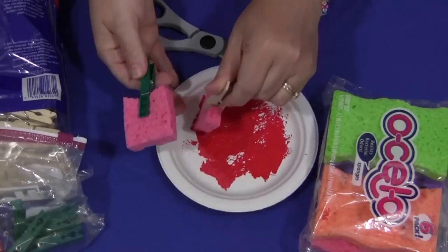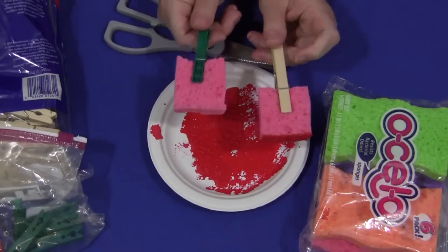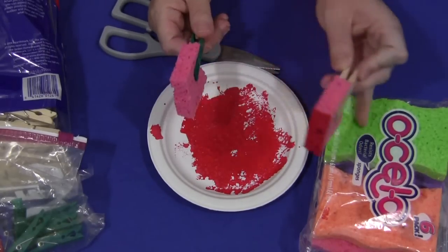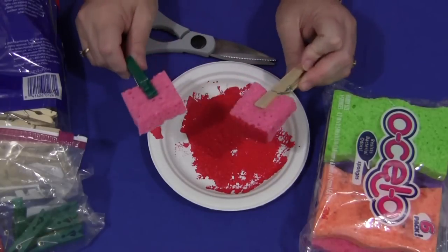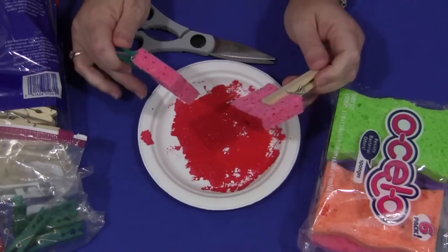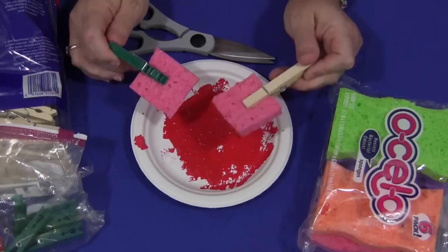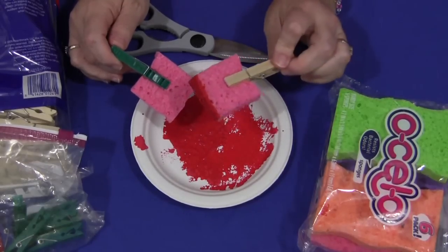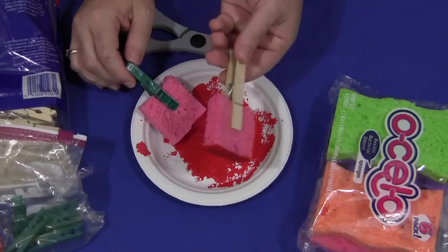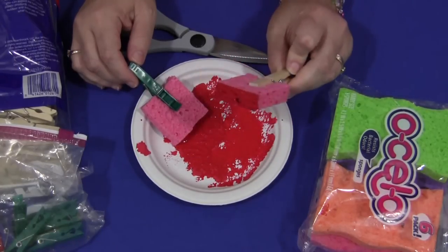Very easy. I think much more economical than going out and buying sponge brushes. And you can make these in different sizes and different colors. Just a fun idea. It's good to have different kinds of tools to use in your art center besides just a normal paint brush — different things that children can paint with. Sponges are great, and these are also good for stencils. I'll be using these in a future video where I show you about sponge painting stencils.